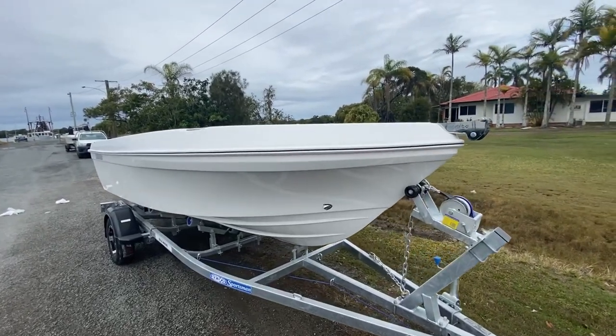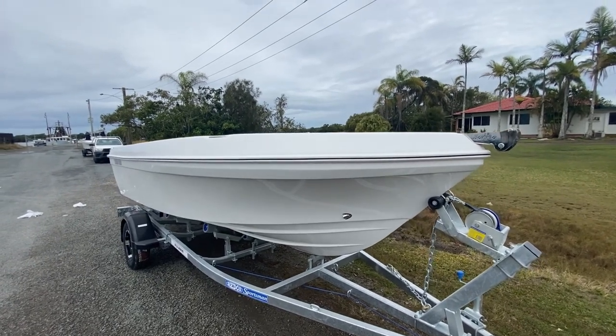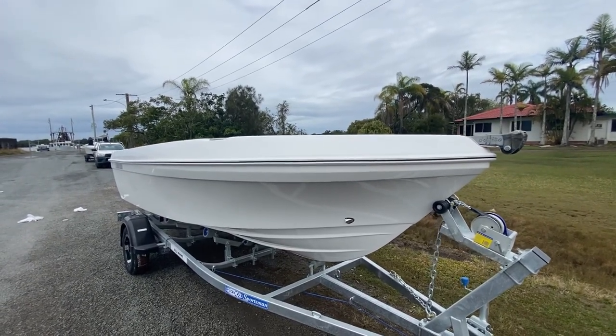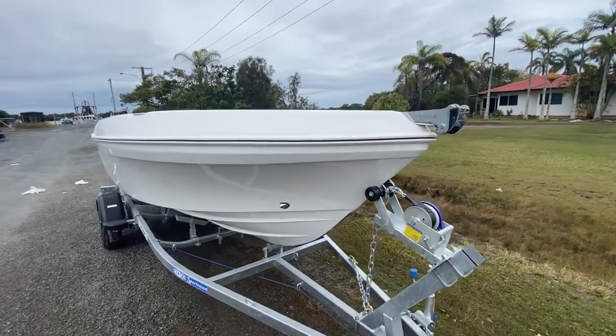G'day everyone, Adam here from Bonito Boats. I'm just going to show you one of the latest 5m models off the factory. This is a 5m tiller steer — this one's off to Cairns, our Cairns dealership, Bill's Marine. So I'll give you a quick walkthrough.